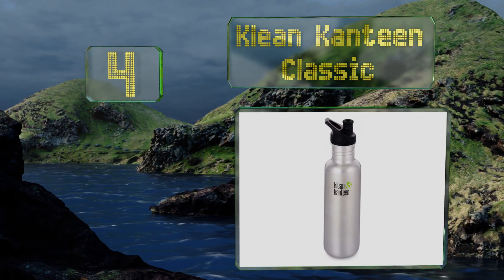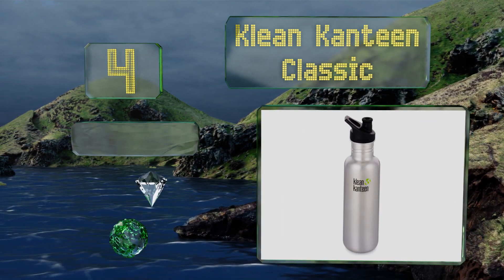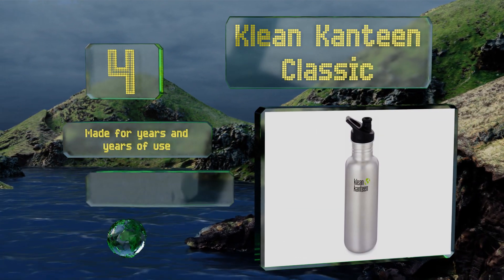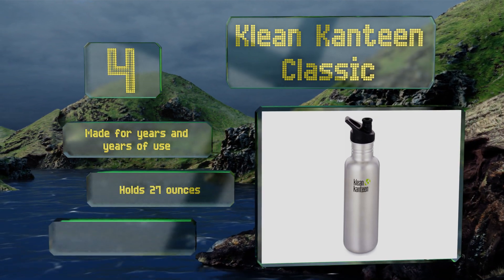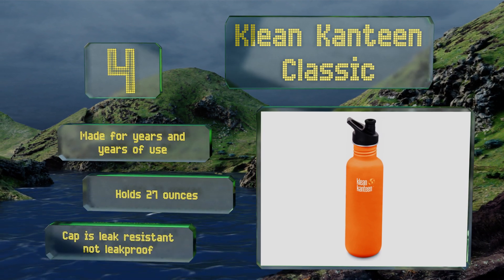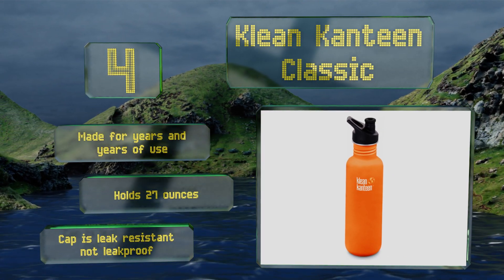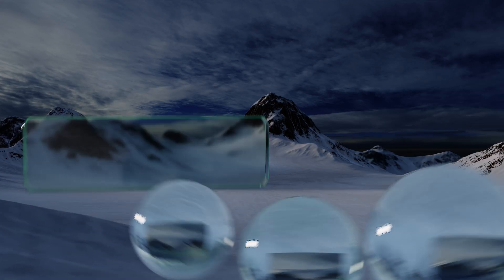At number four, the Klean Kanteen Classic has long been a favorite of the busy and thirsty, thanks to a lightweight single-wall design with an electro-polished interior that will never cause your beverage to taste metallic. Plus, the sport cap is a cinch to drink from. This one's made for years and years of use and holds 27 ounces. However, note that the cap is leak-resistant, not leak-proof.